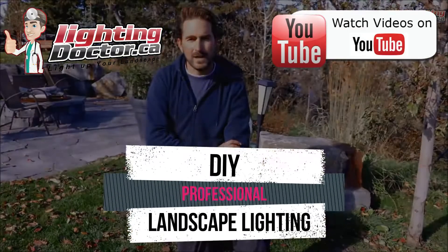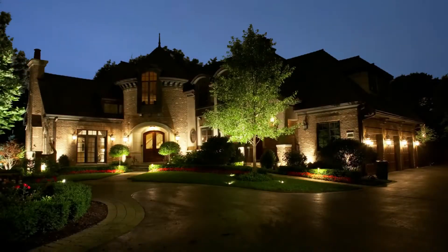Hey guys, it's Cal from The Lighting Doctor here. I hope you enjoyed this video with some more great landscape lighting tips. To learn more about landscape lighting, go check out our website at lightingdoctor.ca, or if you want to see what a real quality landscape light should look like, go check out our try-it-before-you-buy-it offer.